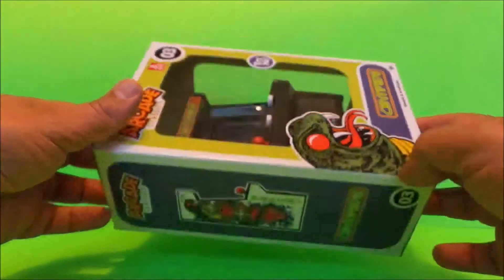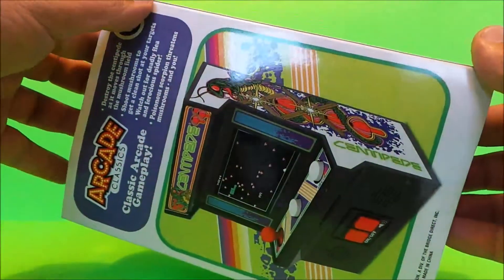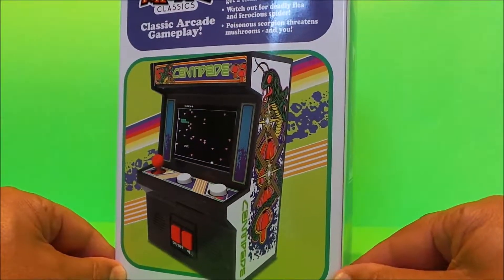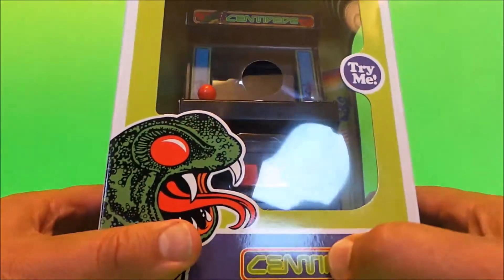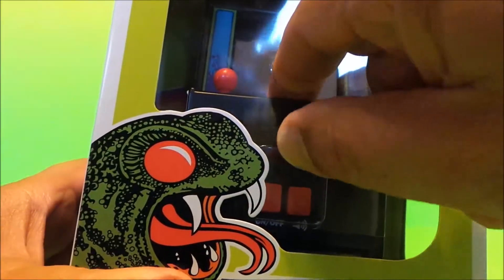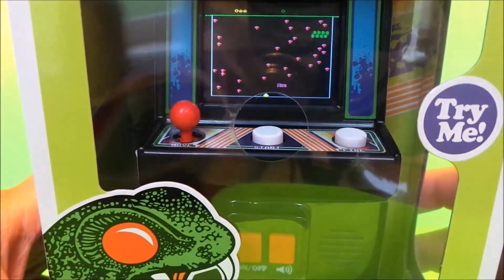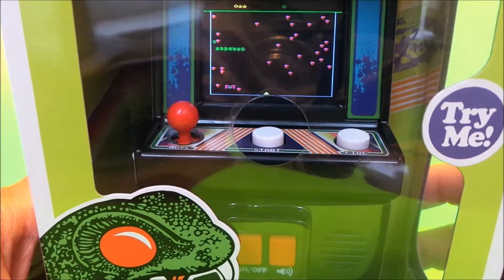There's a whole range of these available now at Walmart. They're all just under $20. There's a picture of the original game as it would have been in the arcades. The thing that really got me about this particular toy is just how good the screen is. Unlike all the other ones of late, this is a colour screen — normally these are black and white LCD screens.